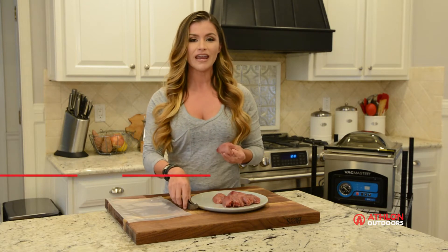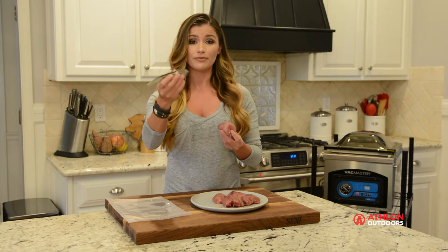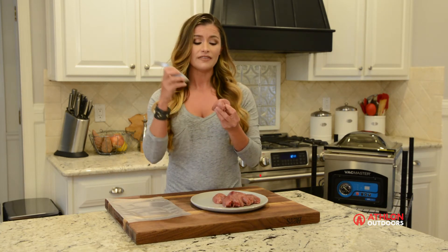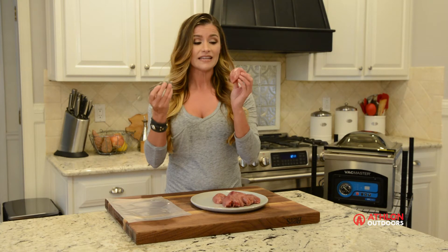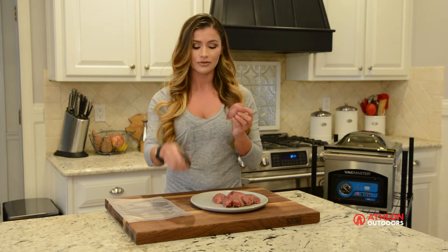Next, my favorite tip is I use fish tweezers — the same ones that you would use to remove the pin bones from your fish fillet. I like to remove the feathers that the shot can generally push into the meat with fish tweezers. It doesn't hurt the meat, it doesn't cut it or puncture it. That's why I love using fish tweezers for my quail.